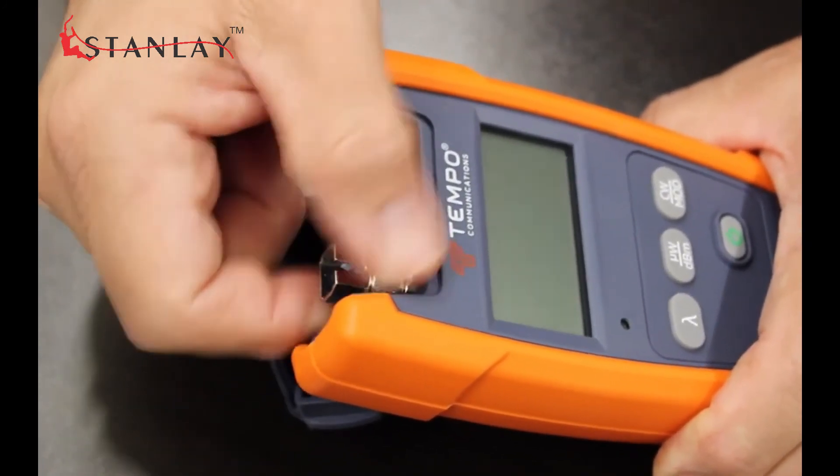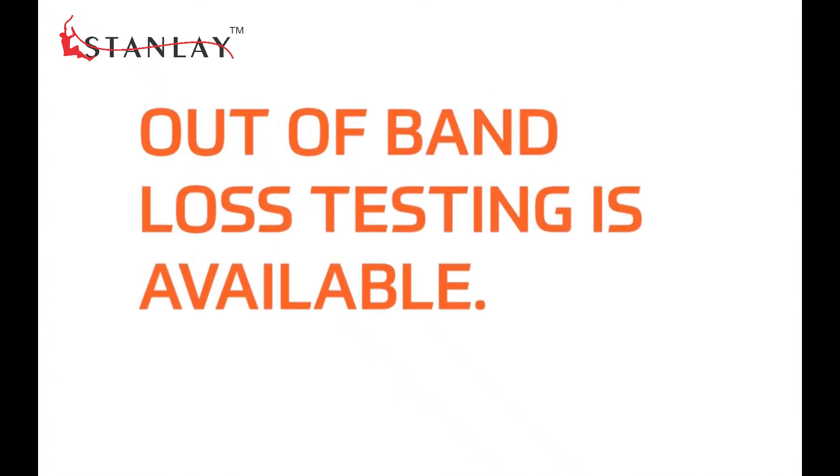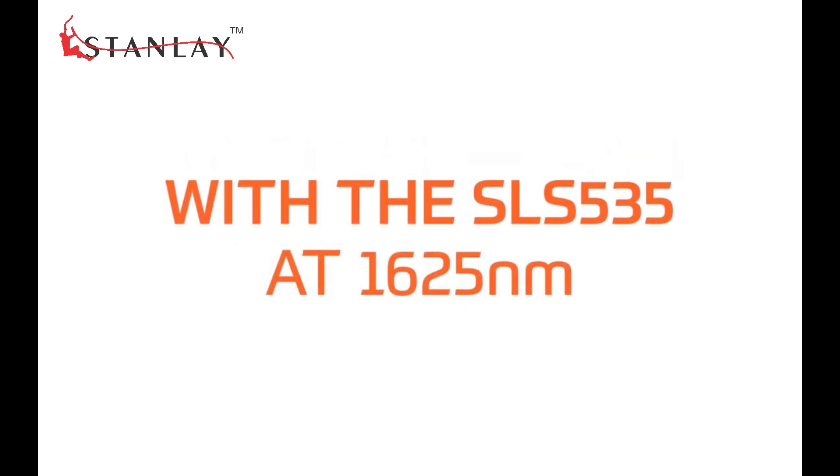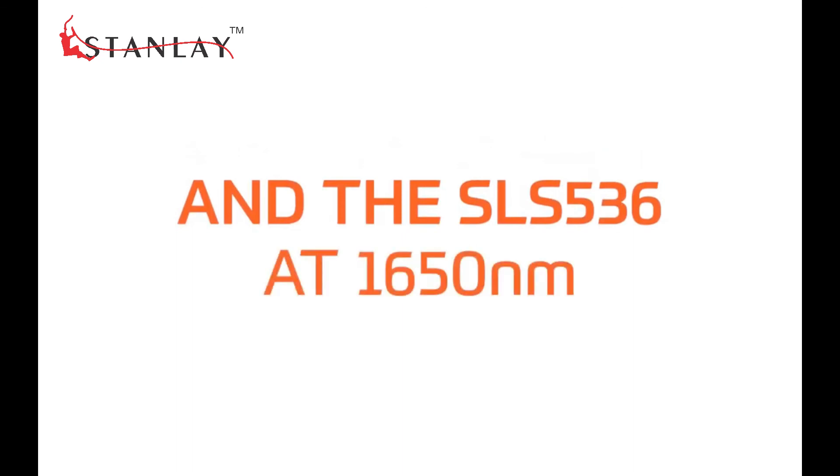All models are supplied standard with SC adapters with optional LC, FC, and ST adapters. Out-of-band loss testing is available with the SLS 535 at 1625 nanometers and the SLS 536 at 1650 nanometers.